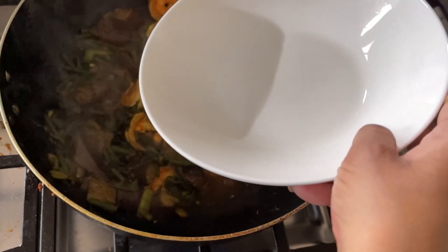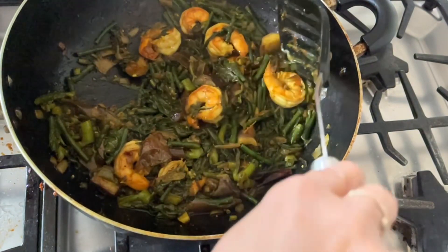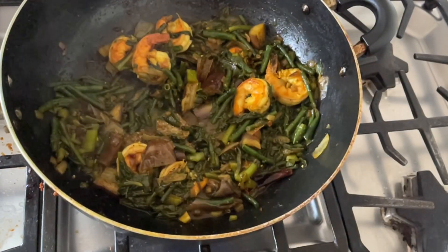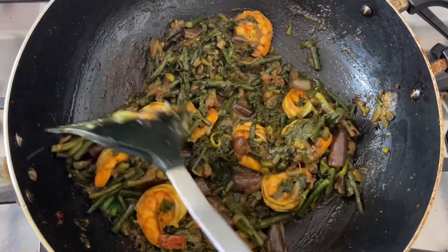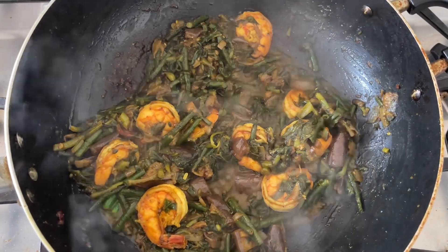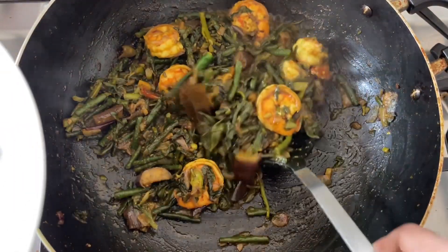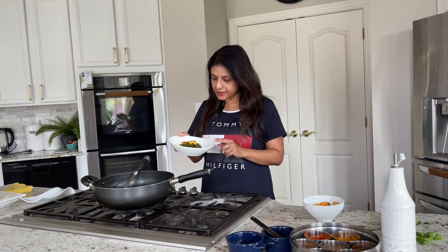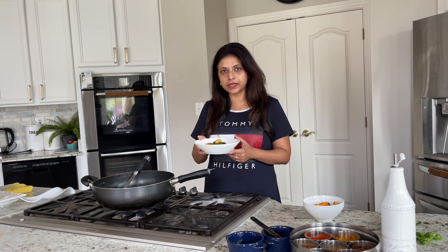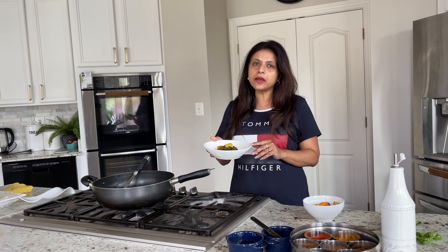Then I will serve. It looks right — it's all ready and now I will serve. Today's vegetable is ready. This vegetable is ready and goes with a little bit of rice. I prefer to eat it with basmati, white rice, or brown rice — you can even try it with quinoa. I would not prefer it with roti or paratha for this vegetable, but you can try.